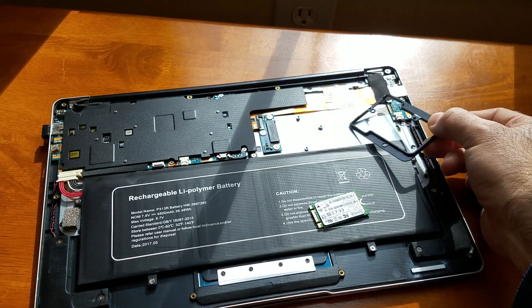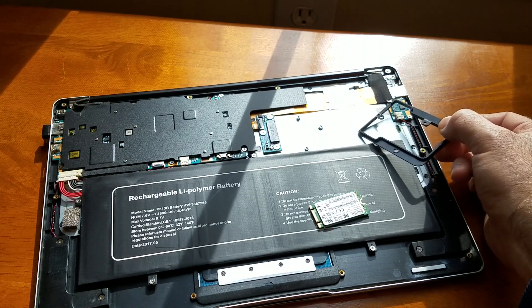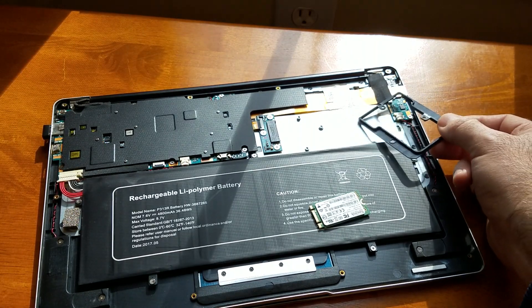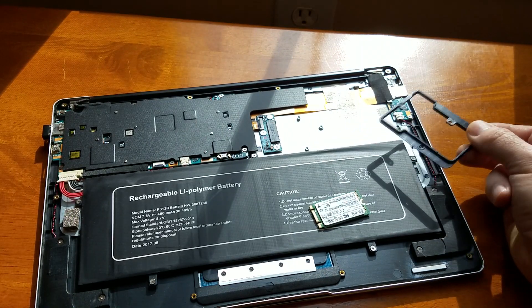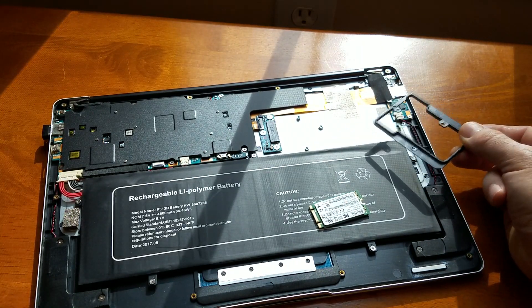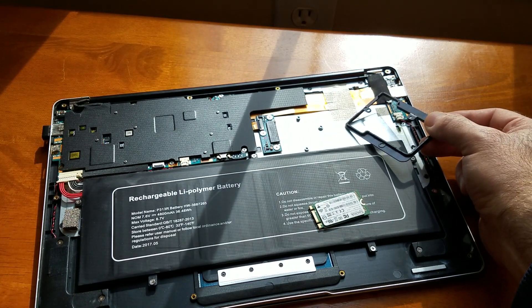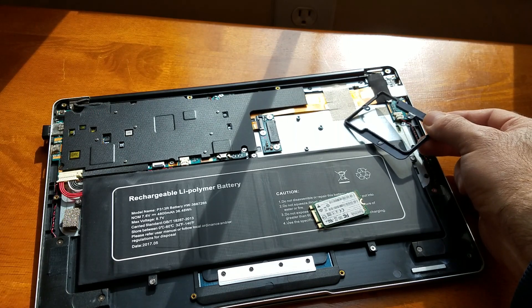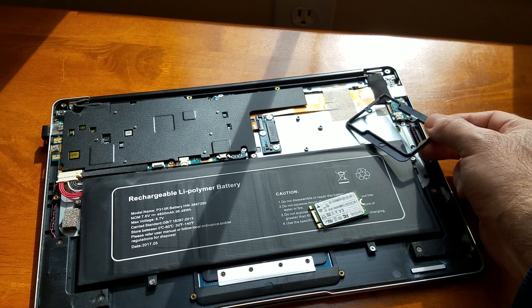Obviously we're not going to be able to screw it down once we put it in, but if we use some electrical tape there'll be no problem holding it down. Once you put the bottom cover on, it will not go anywhere. I just wish Jumper had put one of those mounting points further back — it would have cost them a couple cents, but it is what it is.